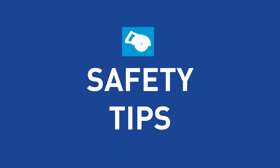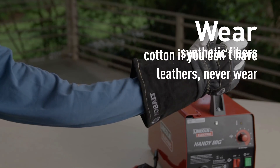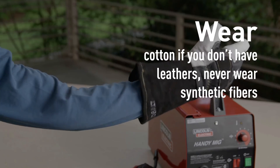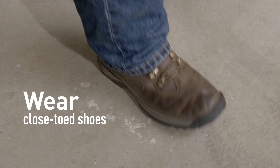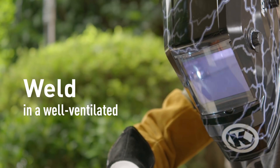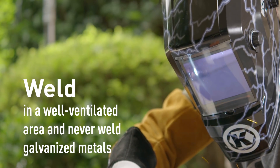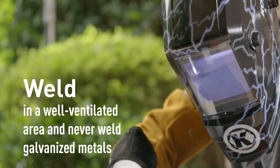Safety is obviously very important when it comes to welding. You always want to wear a welding helmet, gloves, and leather sleeves to protect yourself. If you don't have leathers, never wear synthetic fibers — use cotton or something natural. Always wear closed-toed shoes to keep your toes safe. Weld outdoors or in a well-ventilated area, and never weld galvanized metals because that emits toxic fumes.